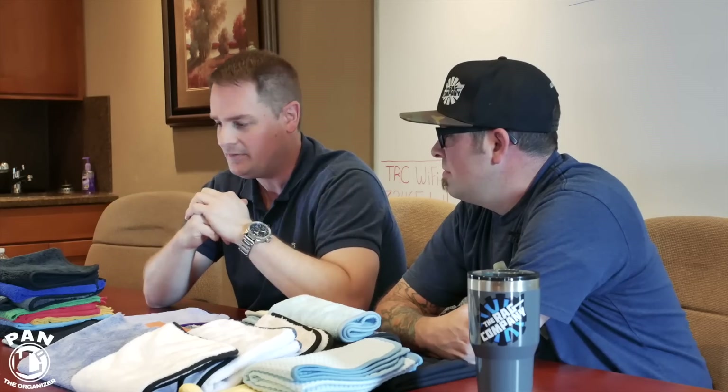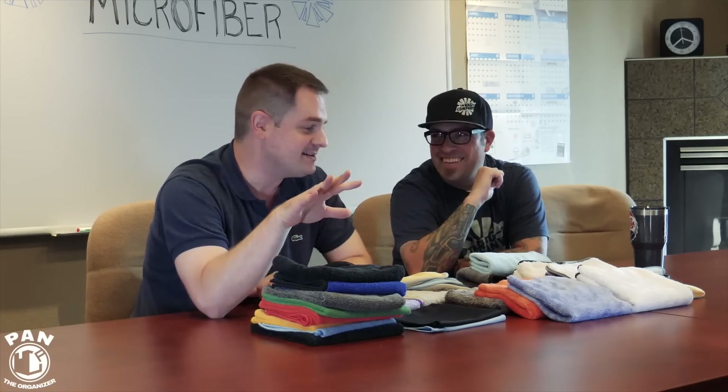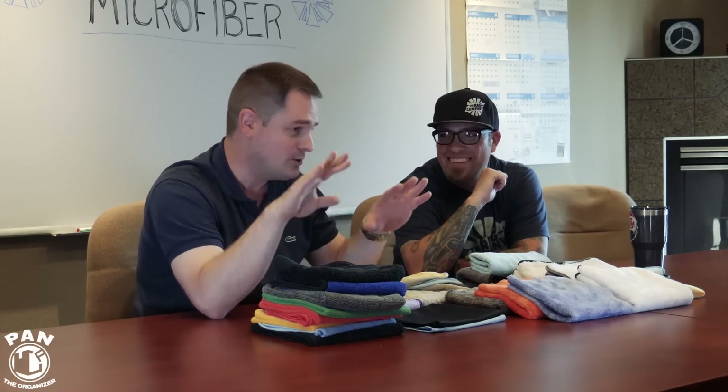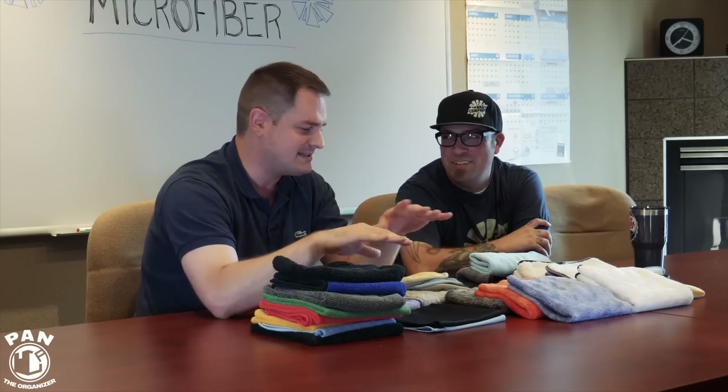We've got a basic lineup of everything The Rag Company has. They've been making microfiber since 1999, so they know microfiber inside and out. I thought I knew a lot about microfibers until I spoke to the team here — I'm a noob. These guys know their stuff, so kick back, relax, and enjoy.